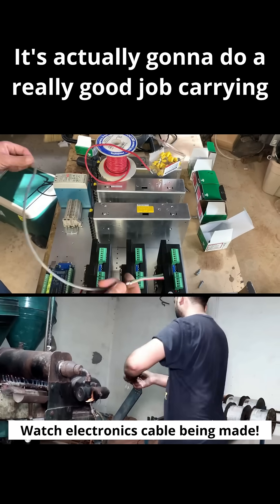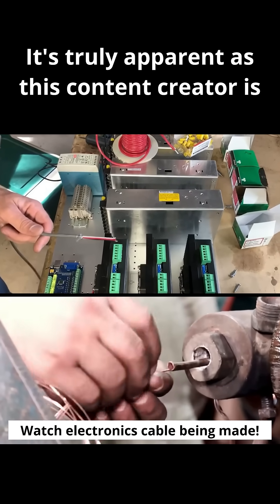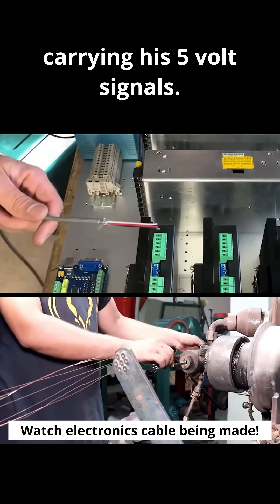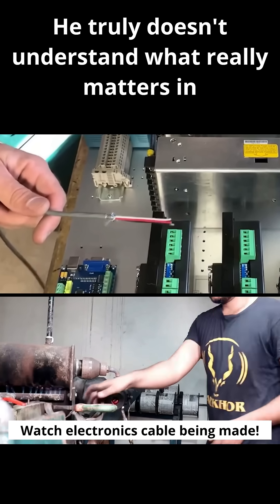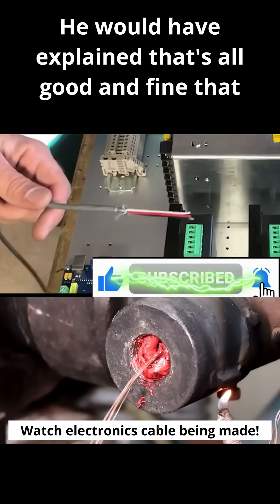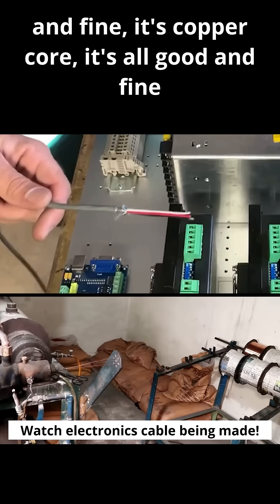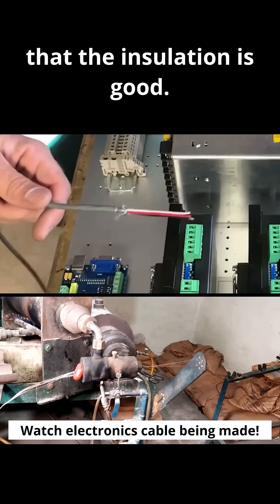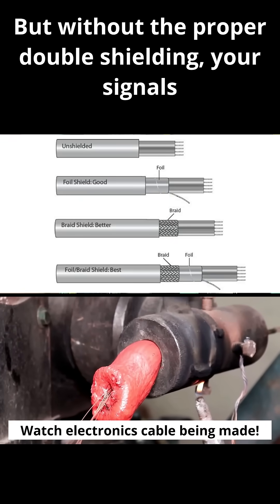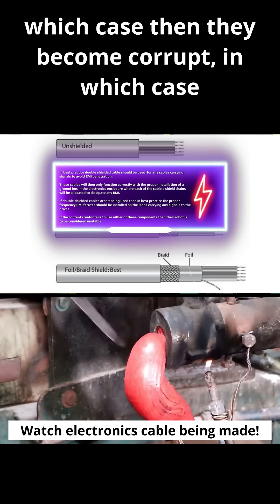As this content creator discusses the cable carrying his five volt signals, he truly doesn't understand what really matters in the stability of the system. It's all good and fine that it's stranded cable, copper core, and well insulated — but without proper double shielding, your signals are at risk for EMI penetration, which can corrupt them.